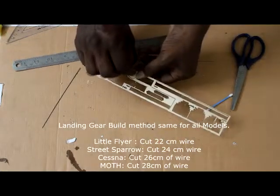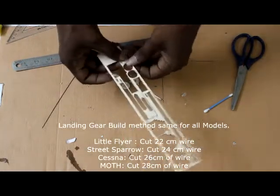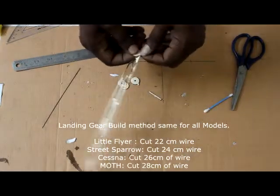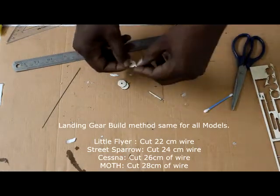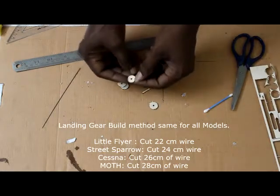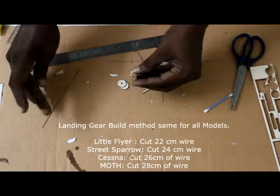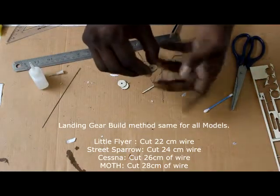Now to attach the wheels: push the wheels out of the kit — there's a small attachment point, just crack that and the wheels will come out. There are four wheels. What we need to do is laminate them in two sets, each in a cross-grain pattern. Look at the wood grain lines: take two wheels, crisscross the lines so one runs left-to-right and the other top-to-bottom. Keep one over the other and apply super glue.